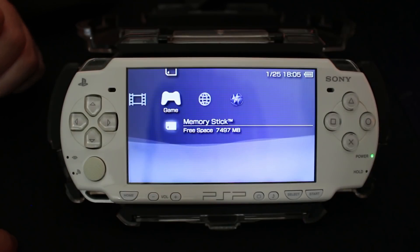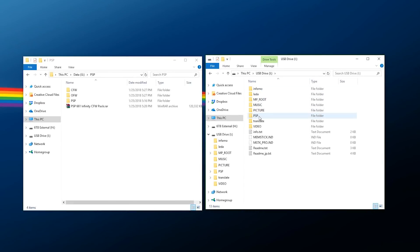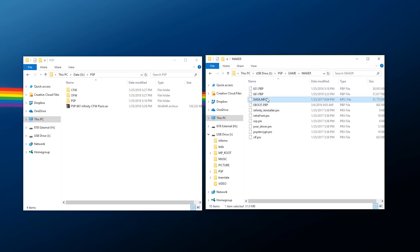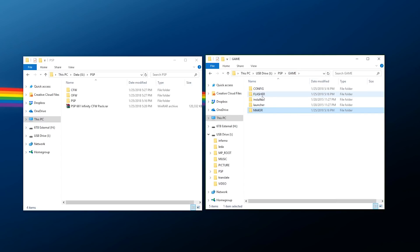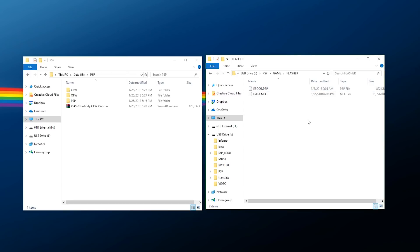Get your storage back over to your PC because we need to move one file. Go to PSP > Game > Maker folder and find the file called data.mfc. Copy it, go back up one folder, go to the Flasher folder, and paste it in there. The only two files you should have in the Flasher folder are EBOOT.PBP and data.mfc. This data.mfc is the firmware we just spent the last several minutes building — the firmware we're going to flash. Eject and go back to your PSP.